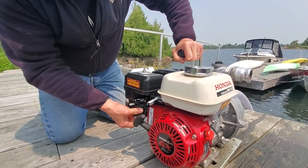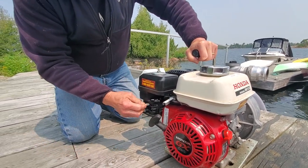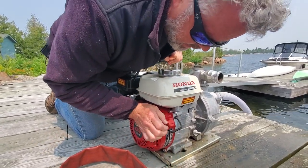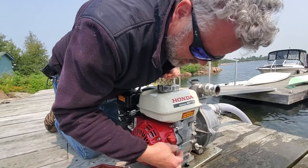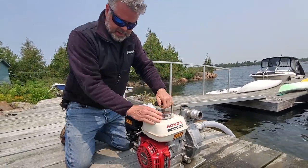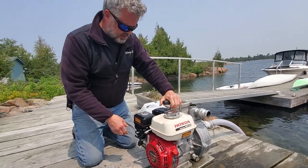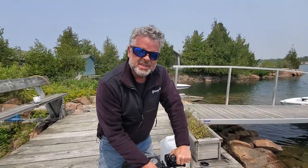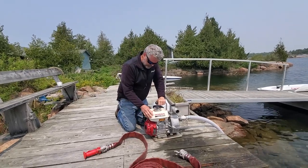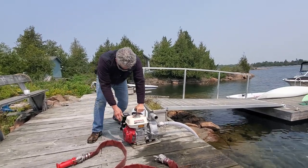Turn on the fuel. If it's cold, the choke needs to be here to this side. And you have to turn on the switch — a lot of people struggle because they forgot to turn the switch on, so make sure that's on. And then you're ready to go. Let's just start the motor for a minute. I'm going to run it for a second, then I'll turn it off with the switch and talk about a few more things.